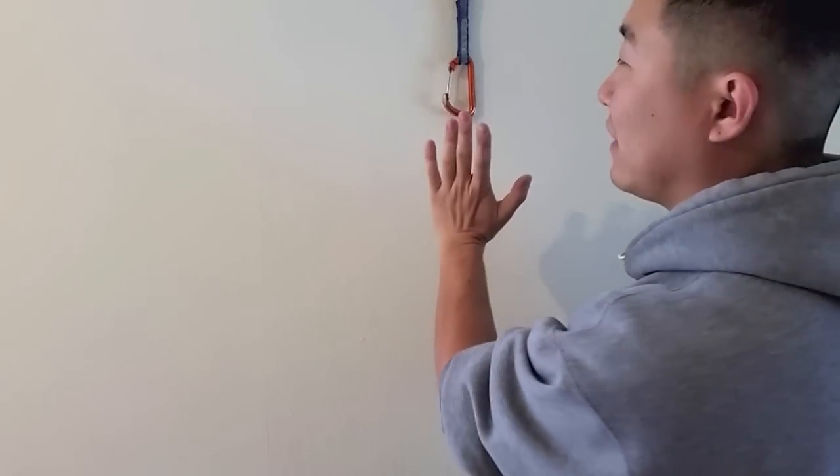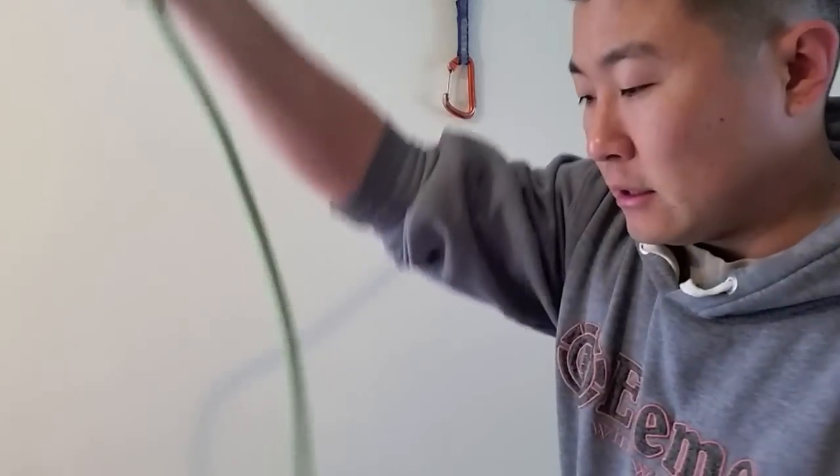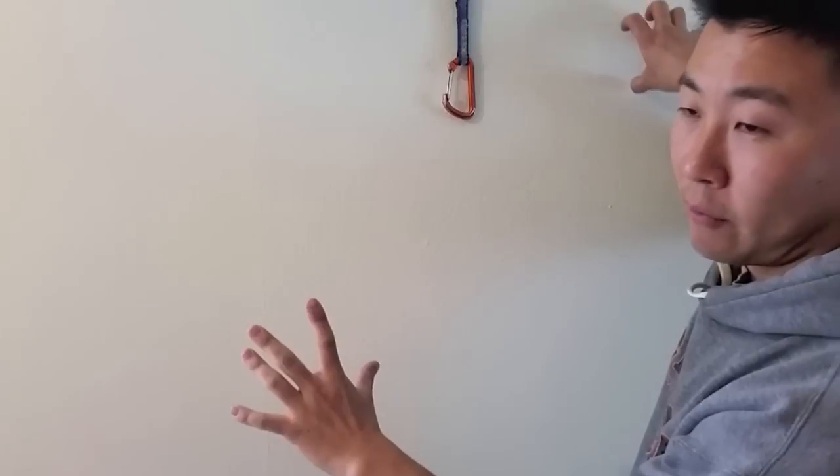Basically how this works depends on which hand you're using and which way the gate is facing — if it's facing left or if it's facing right. There are two methods for when the gate is facing opposite of which hand you're using. So let's say the gate is facing left and I'm using my left hand, grabbing on the rock with my right hand. I grab the rope starting from the knot of my harness. The reason is it's good practice so that you don't mistakenly Z clip.